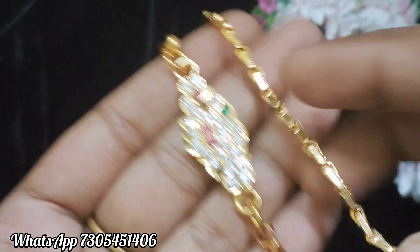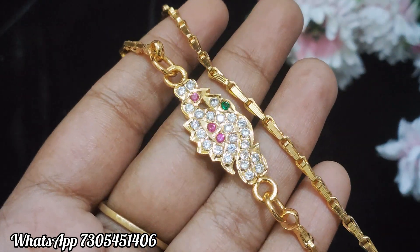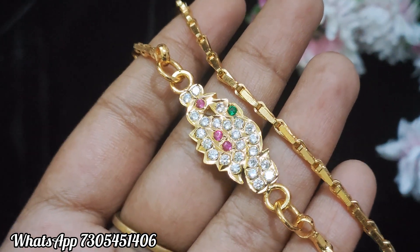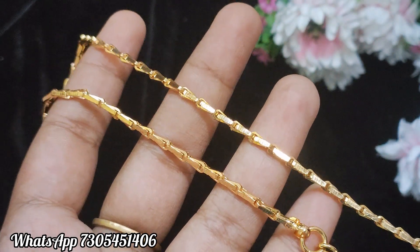The chain is the same pattern. The first difference is the same pattern, so you can book any design. The first design is the peacock model Mohap. The stones are pink, white, and green color stones.